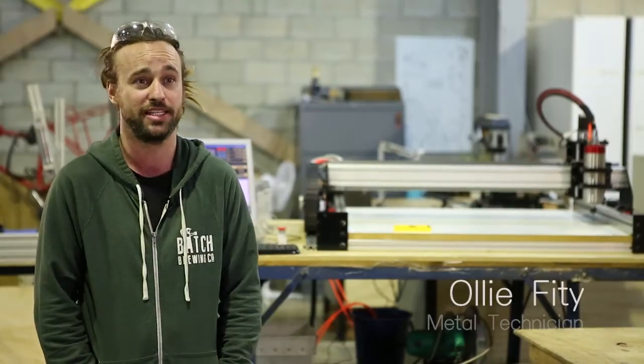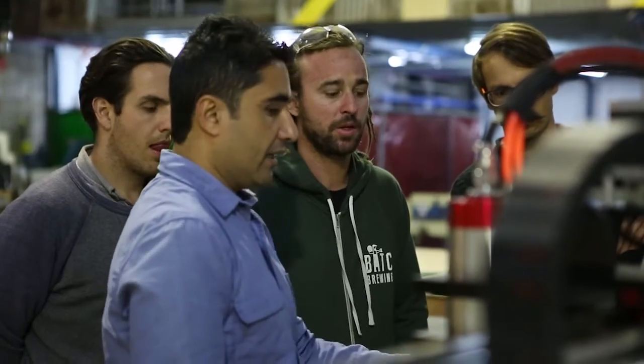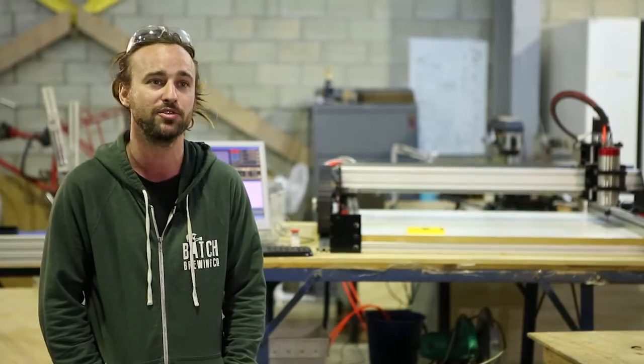Here at Makerspace we provide a space with machinery for people to make their projects, whether it be with metal, timber, ceramics, textiles or print.